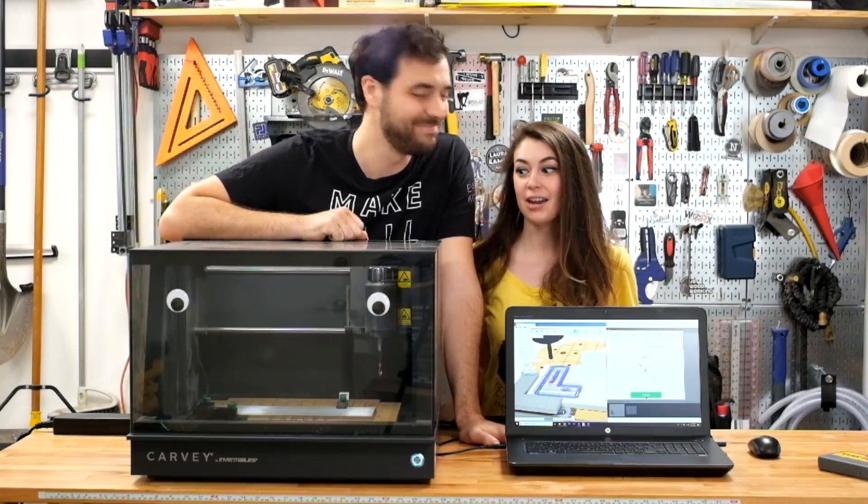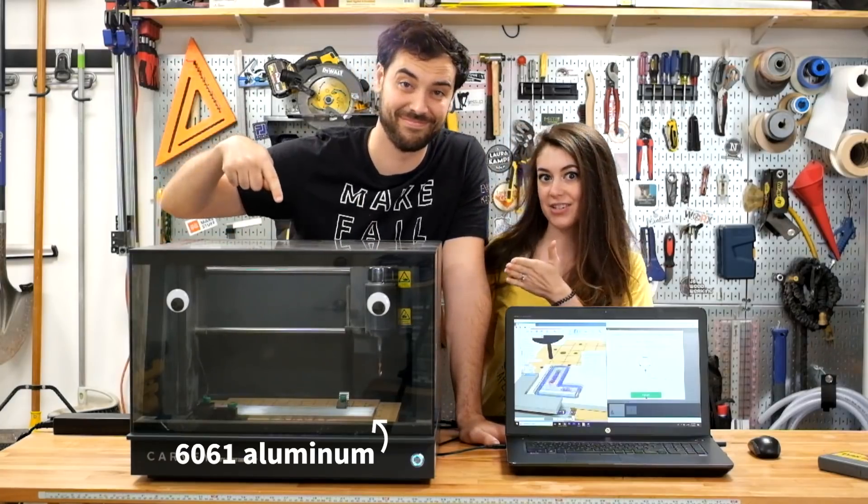Hey guys, we're Evan and Caitlin and today we're gonna cut aluminum on our Carvey for the first time.